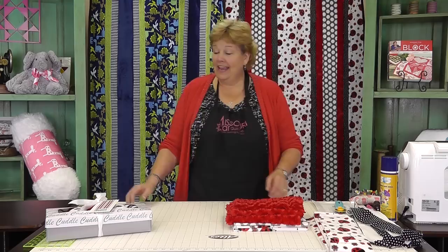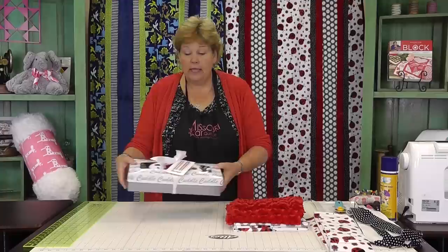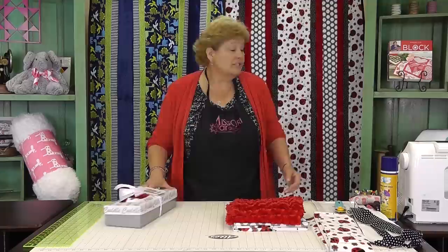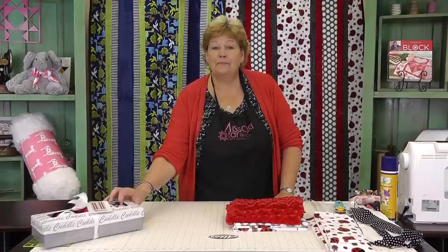Today we're making a quilt from a kit. It comes with five different fabrics plus the binding and the pattern, which is really cool. You're also going to need a yard and a half of backing fabric. When all is said and done, this quilt ends up being thirty-eight and a half by fifty-eight inches — a perfect size for a lap or a baby.